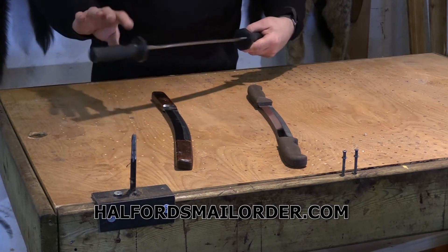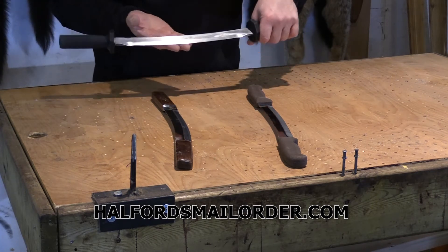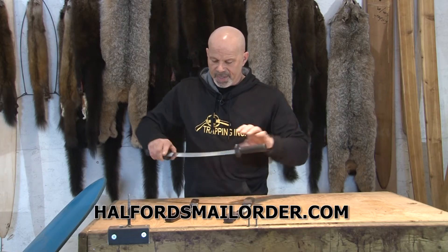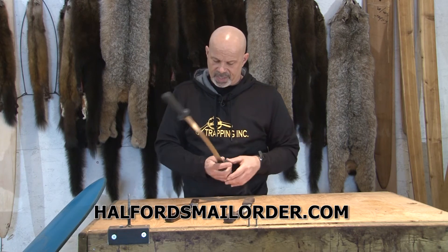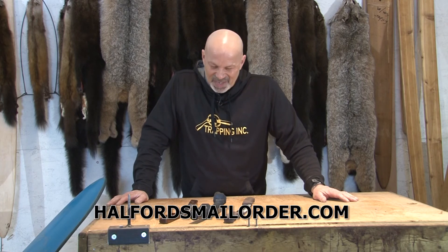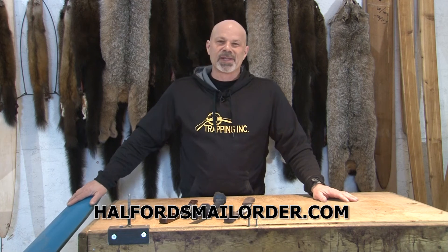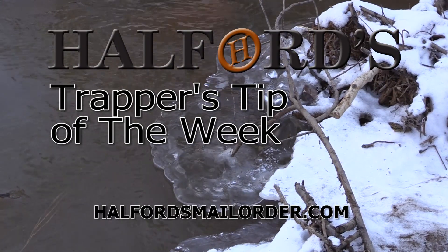What that's telling us is that we want the flat side to ride against our fur. If we do it the other way, we don't have near as much control and it's easy to make a nick or cut. You're gonna buy the wrong one to begin with — I can guarantee it — so go out and buy one, learn how to use it, and match it up to your beam. That was Helford's Trapper's Tip of the Week.